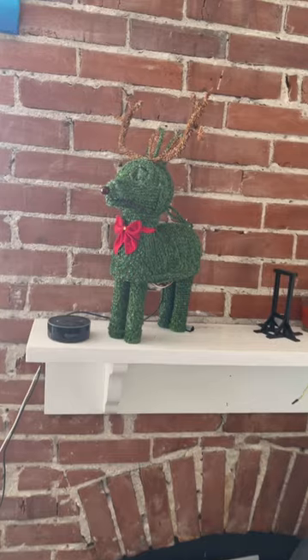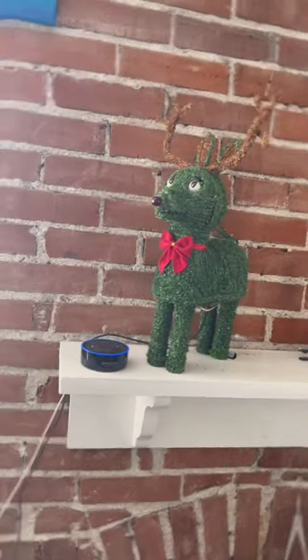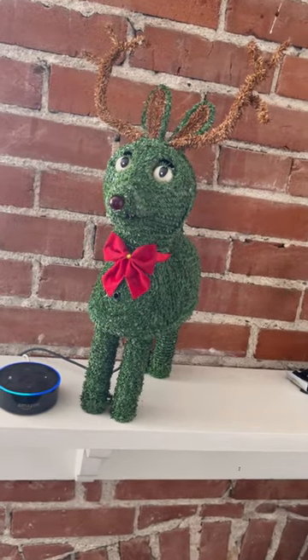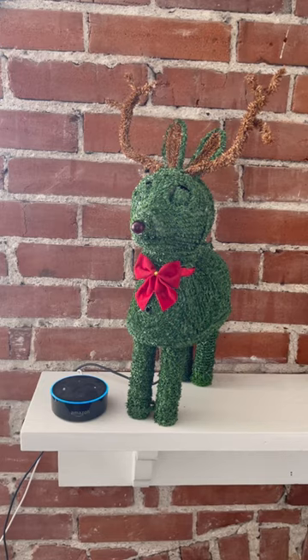Hey Alexa... Alexa, play a song by the Venga Boys. Here's some music by Venga Boys on Amazon Music.